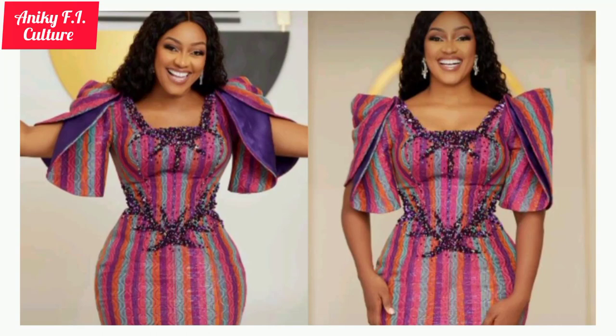Hi guys, my name is Akurede Adenike. You are highly welcome back to my channel. In this tutorial today, I would like to teach you how to cut and sew this beautiful stylish half circle sleeve by making my pattern drafting first. Now let's get into it.